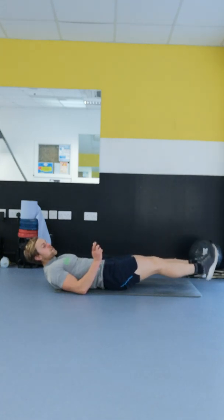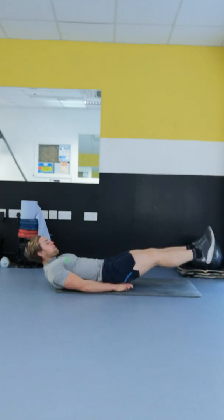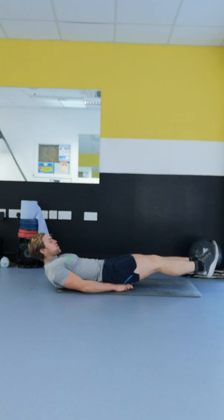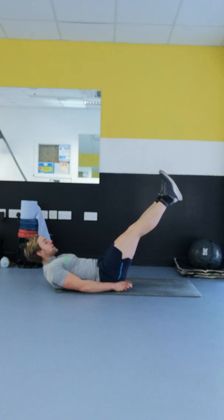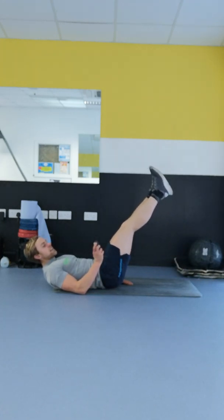Well done, we've 30 seconds done, less than 30 to go. Breathe all the time, don't hold your breath at any stage. The legs are straight, we're feeling it in the core.